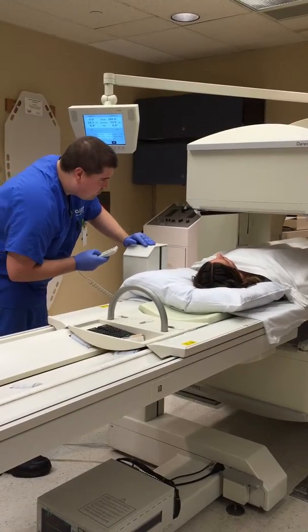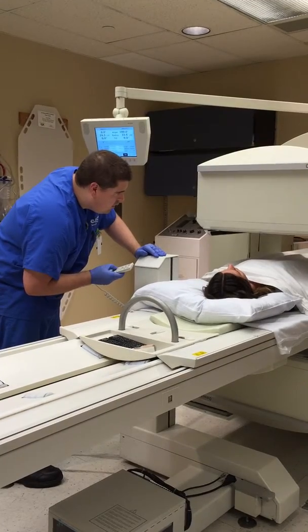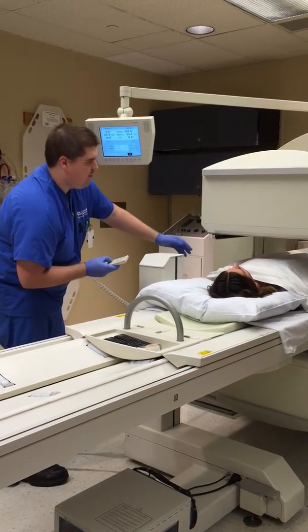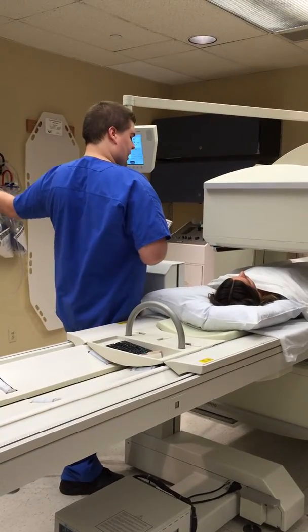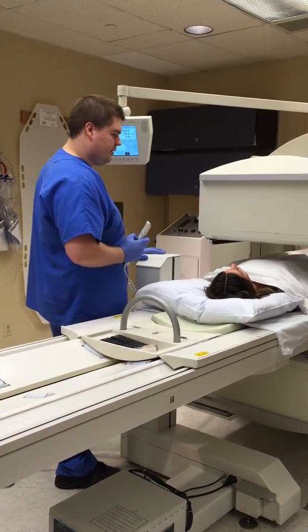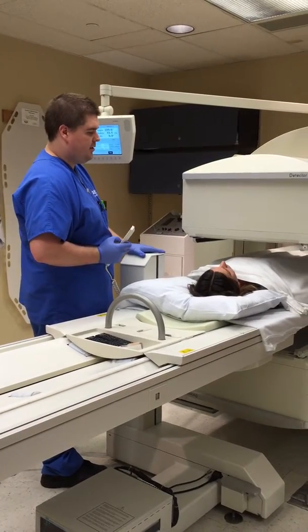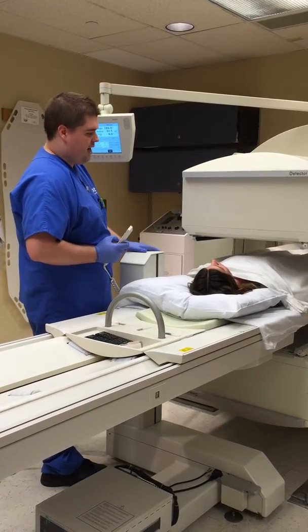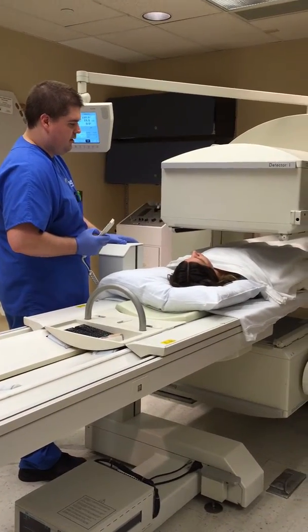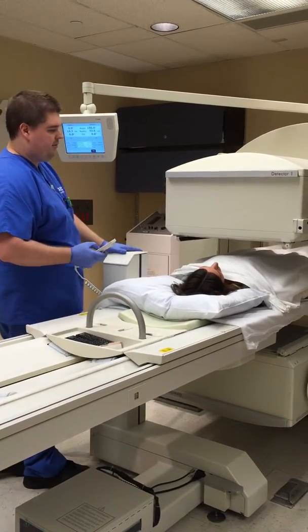What if I have to sneeze or itch my nose? That's okay — just try to keep your arms out from underneath the camera, bring them out this way, and you can scratch your nose. We just want to make sure that you keep your abdomen as still as possible. Try not to move if you can, but especially your abdomen. So it's okay if I move my arms? Yes, just try to not move them over your stomach.